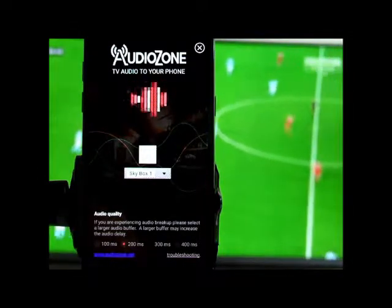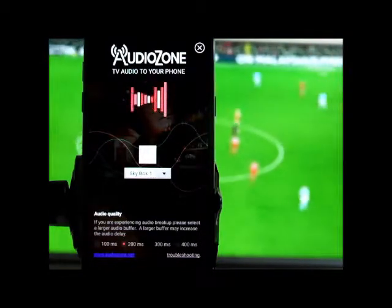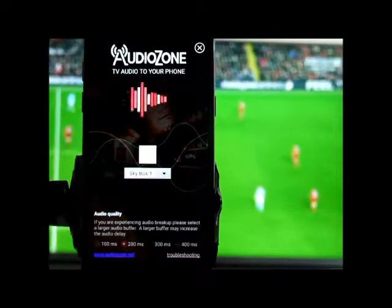Audio will only play through Bluetooth or wired headsets. It will not play through the phone speaker, and that is in order not to disturb other customers in the venue.